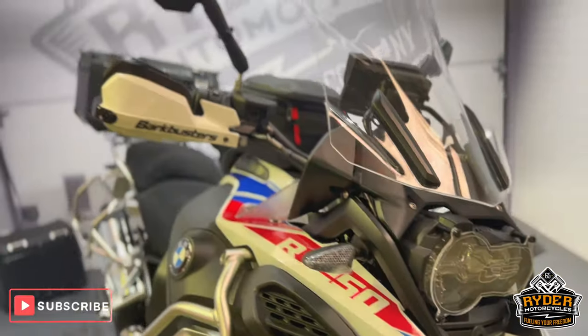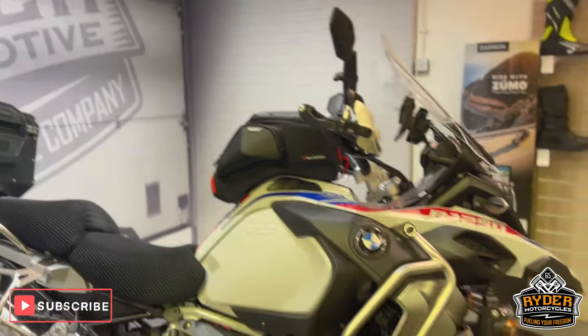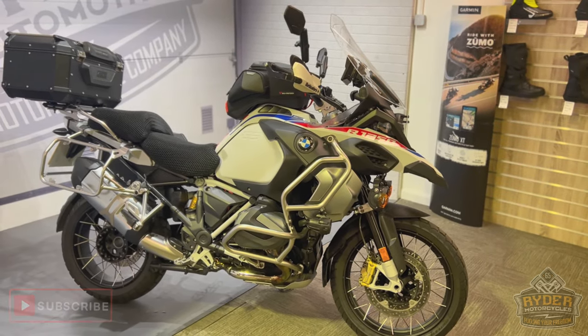Really nice bike, it's all ready to go touring — you won't need anything else whatsoever. If you'd like to know any more about the bike or you'd like to come and view it, it's at Ryder Motorcycles, Castle Road, Sittingbourne.